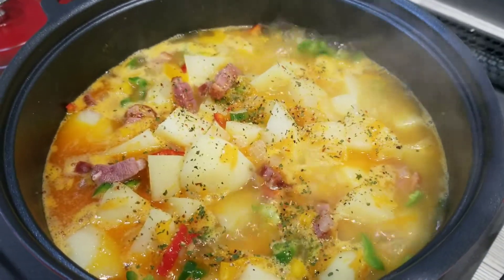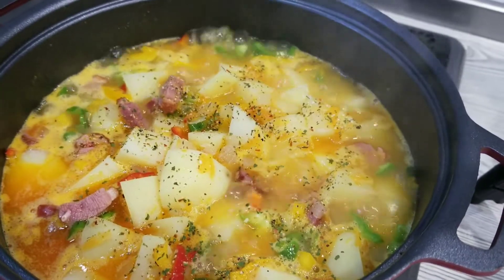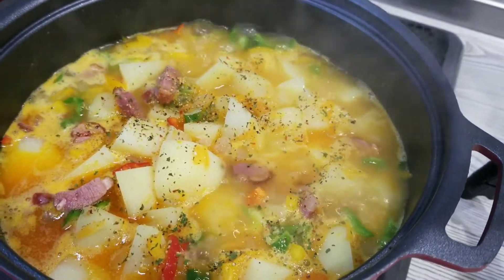Hi everyone, this is Nicole, welcome to my kitchen. Today I'm going to prepare some potato stew, so please stay with me to see the ingredients and the way to prepare it.